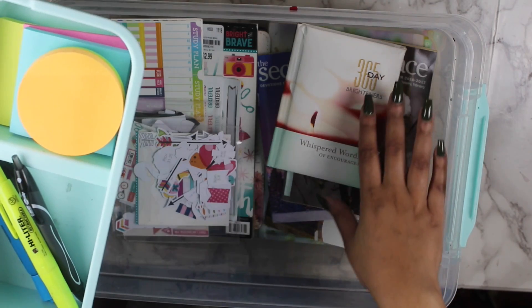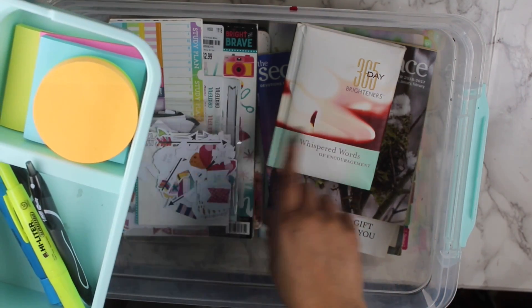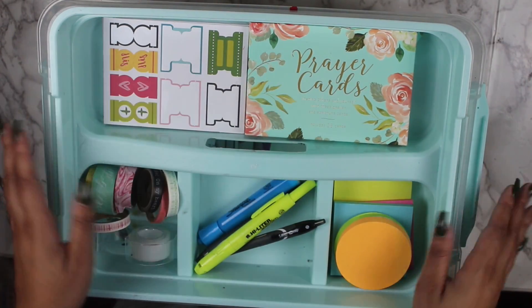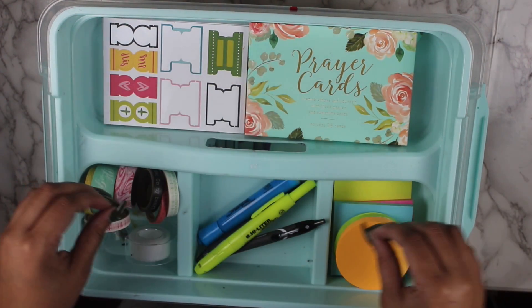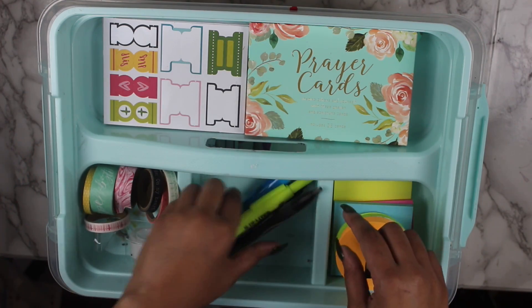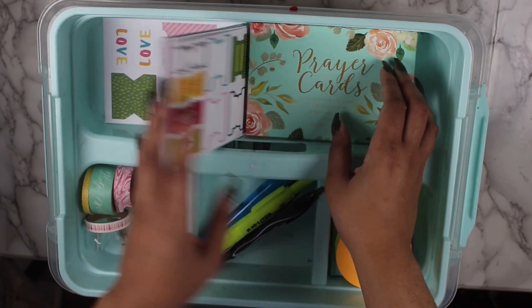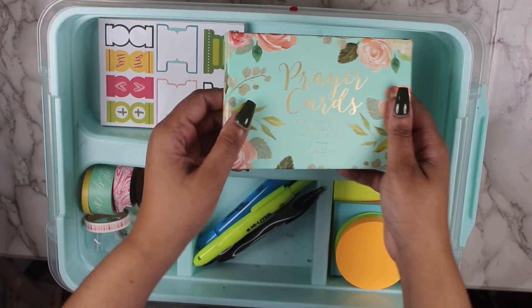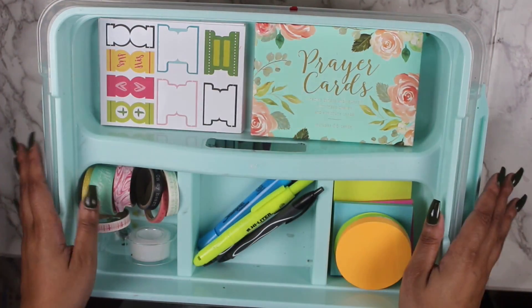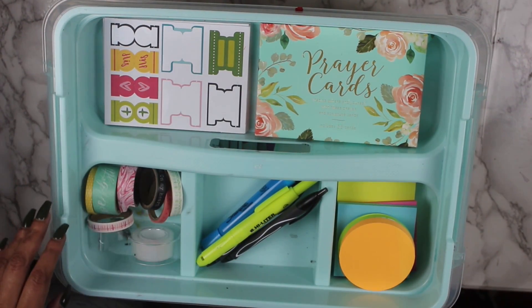So I'm going to go ahead and put this right back into the container. Here's the base of the container and here's the top. The base has all of my resources — my two Bibles and a few decorative touches. Up top are the more functional things I would reach for when actually using my faith notebook: sticky notes, pens, highlighters, washi tape, labels, and those prayer cards which would be great for happy mail.